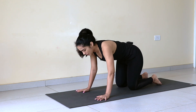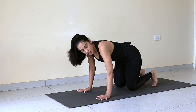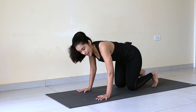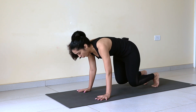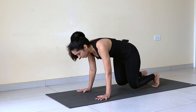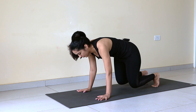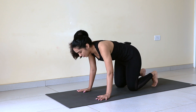Everything's the same. Press your palms into the mat. Tuck your toes and take your knees an inch off. Hold: 1, 2, 3, 4, 5. Gaze ahead — 6, 7, 8, 9, and 10. Drop knees down, relax.